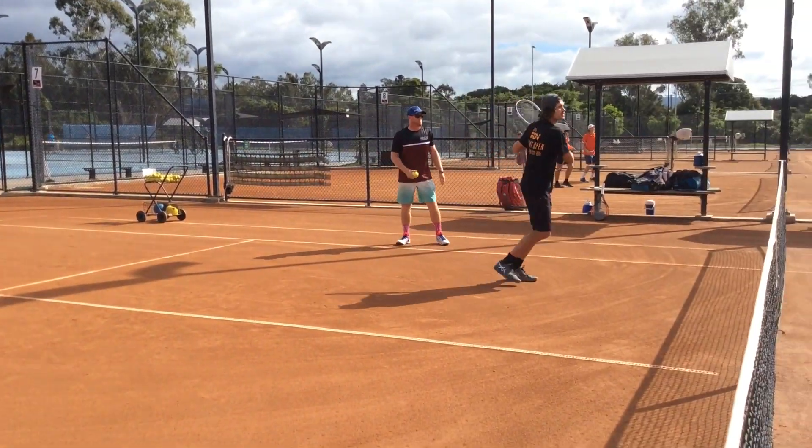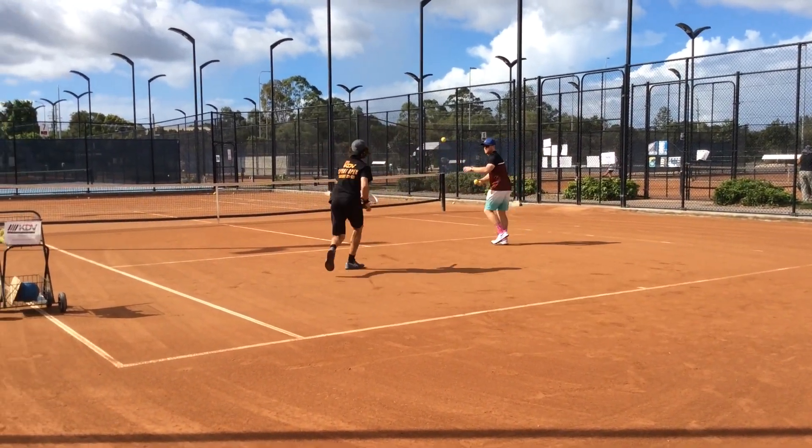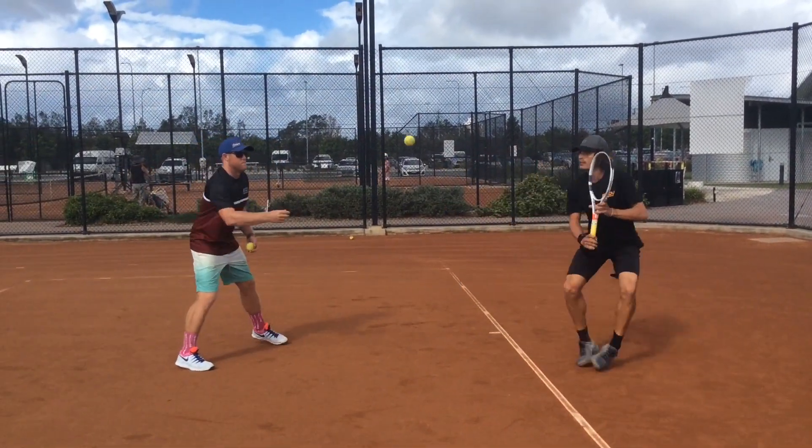These are great drills to control your athletes' areas of focus and therefore the ball. I hope these hand fed drills have been useful. I will see you guys out there on the courts at KTVP.